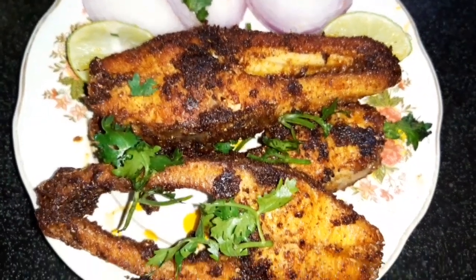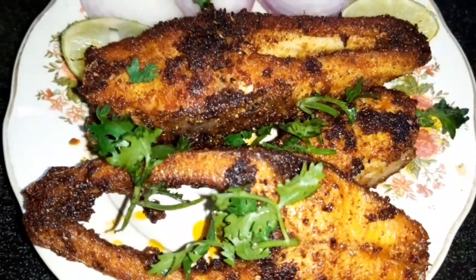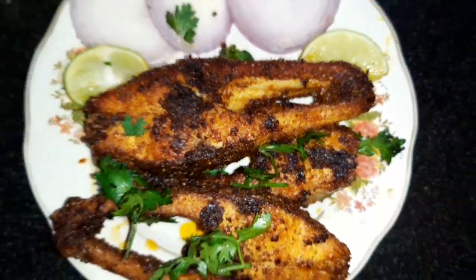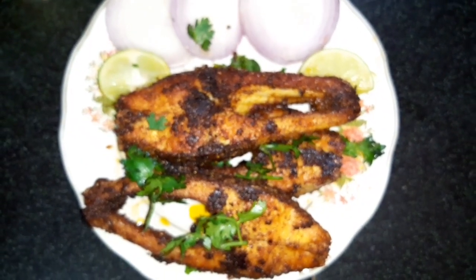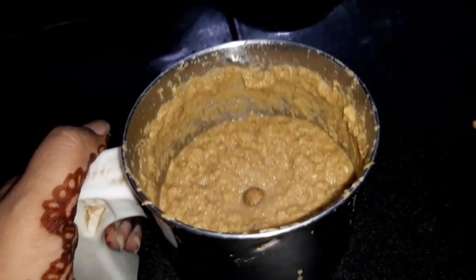Let's make this deep fry recipe — it's easy to make. First of all, let's prepare the fish fry masala. This is the masala.